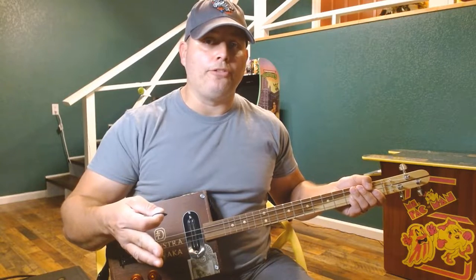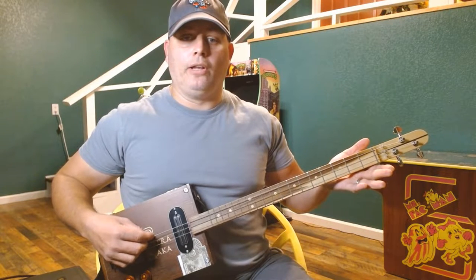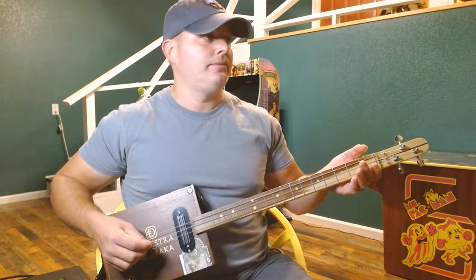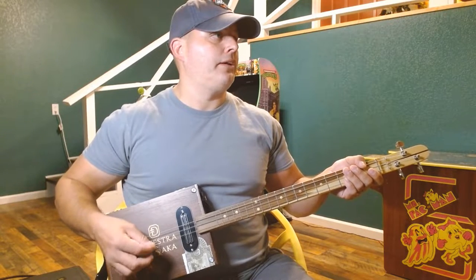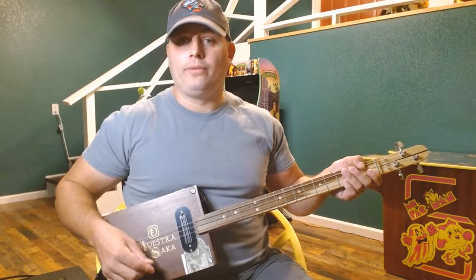First, make sure that you are in open G tuning. To do that for a three string, on your low string you want it tuned to G, your middle string tuned to D, and your high string tuned to G. So if we just strum all three strings, we get a G chord. Now let's get into breaking this down.